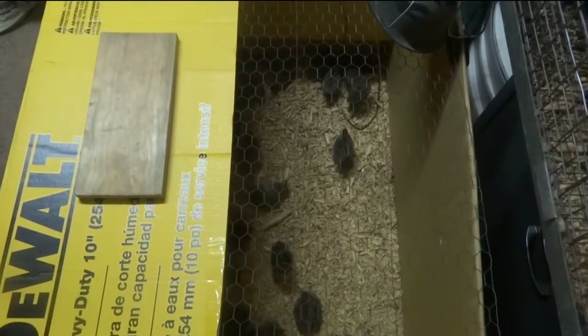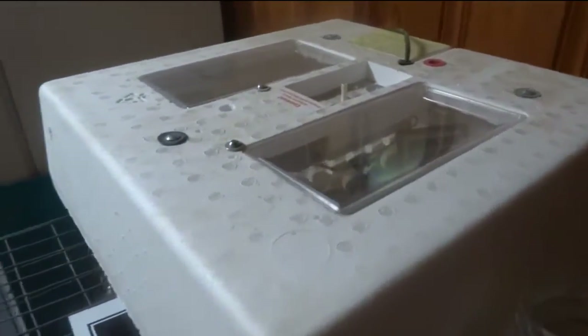Here we are checking out the brooder and the incubator. I've got an incubator, a thermometer, and a humidity gauge. It's got two probes so that's why it's reading two different temperatures. That's a little low — I try to keep mine at 99.5 degrees, which means I want it to vary between 99 and 100.